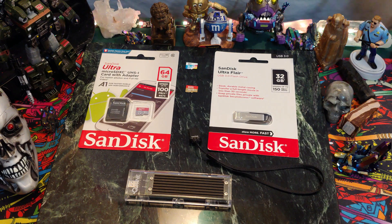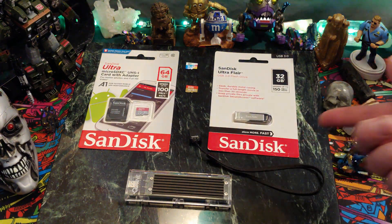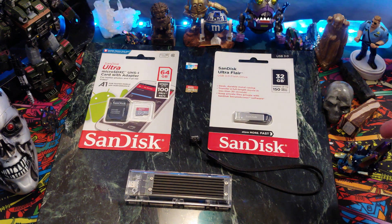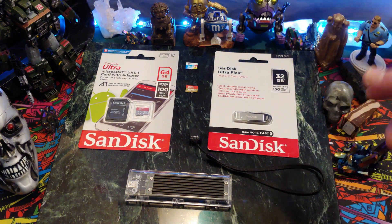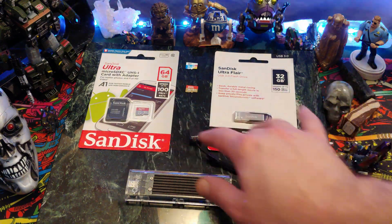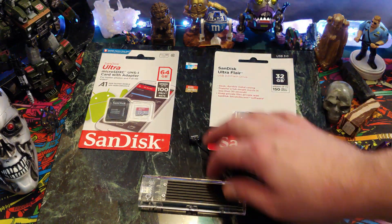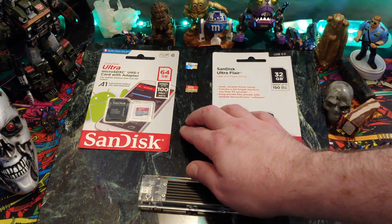Today I want to have a look at and do a benchmark of some of this memory that I picked up over the holiday season. Since we get lots of new technology in, we need more memory to support it. We have mostly USB 3.0 here. Remember, there's definitely a difference between USB 3.0 and 3.1. Everything here is new, except for this and this — I'm just going to use those as a baseline benchmark.